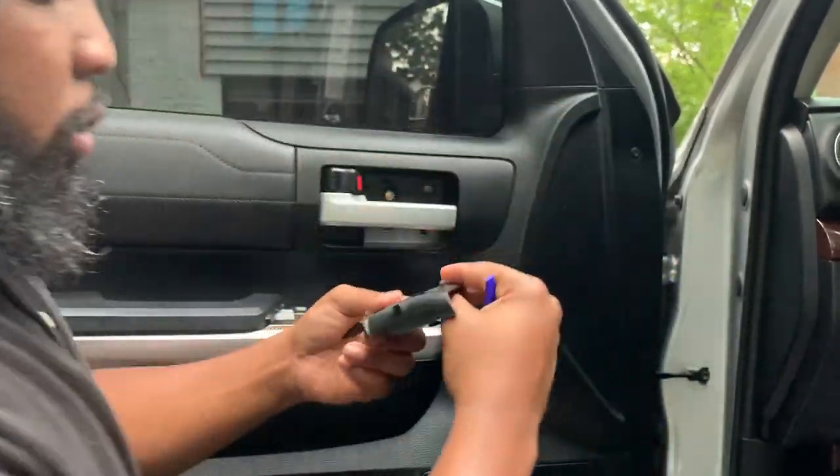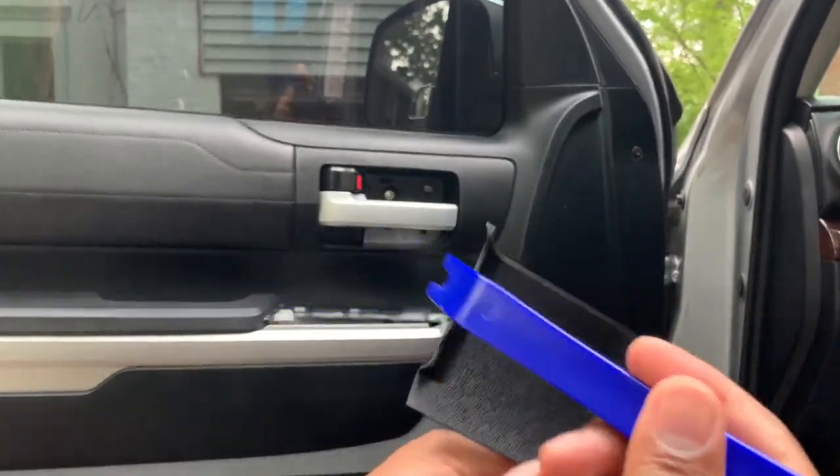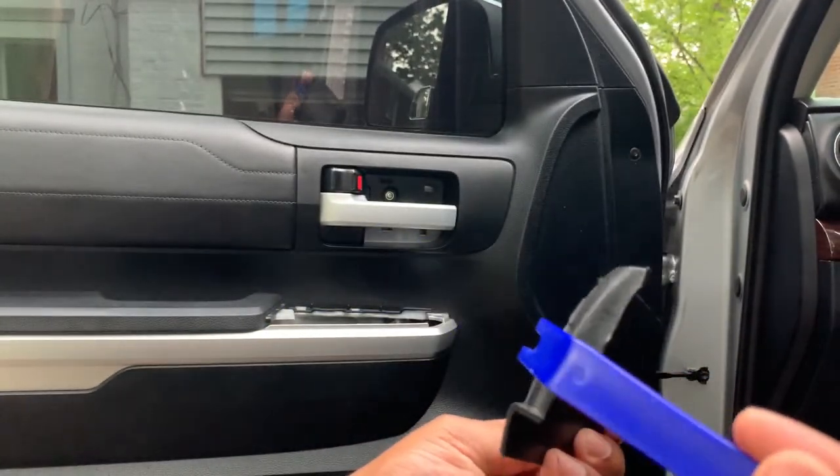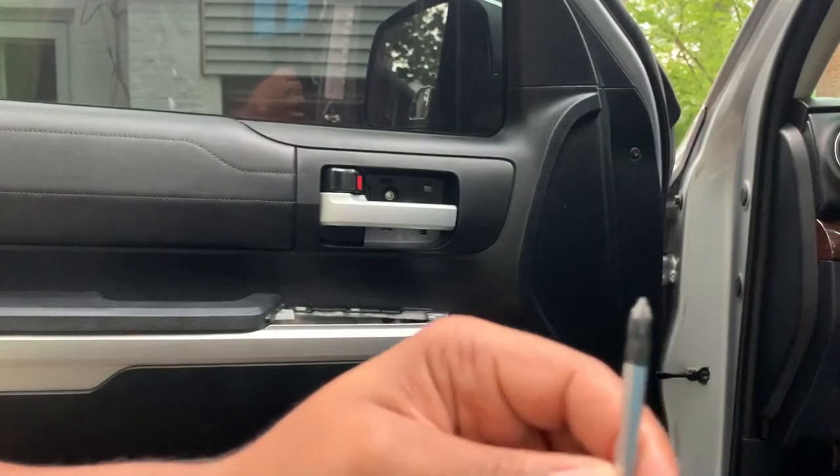There we go. See, this is the plate. This hook definitely helped out because it was able to get inside. I need to unlock another Phillips, but I should have got a different screwdriver because this bit is just too small.